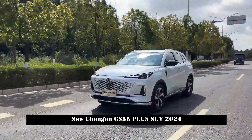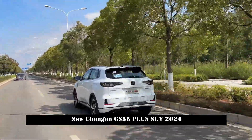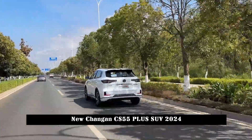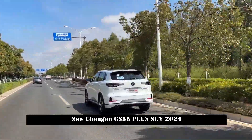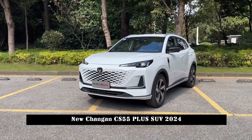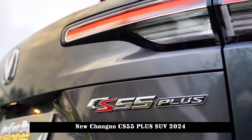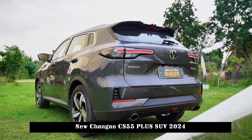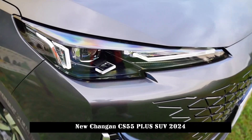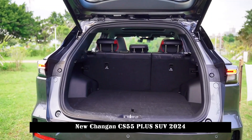In terms of interior, the new car continues the general layout of the current model, featuring a split dual-screen design that includes a 10.25-inch LCD instrument display and a 12.3-inch high-resolution display. The contrasting red and black interior color scheme doesn't look dull. The cockpit is wrapped in a large area of soft materials and is equipped with a D-shaped steering wheel and red-stitched trim to further enhance the youthful atmosphere of the cabin.